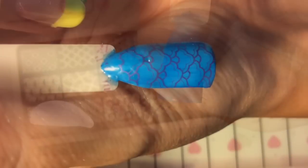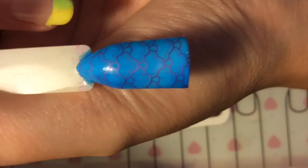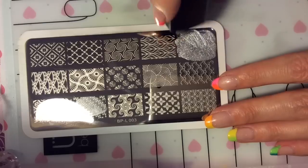I don't know if this is going to pick up very well. It has stamped well again — it's a bit more of a subtle look. Hopefully you can see the purple shimmer there on the polish.